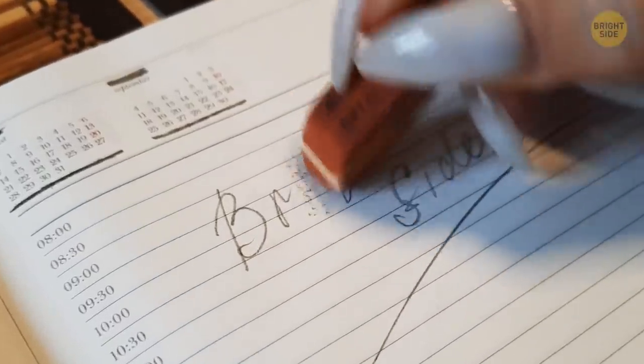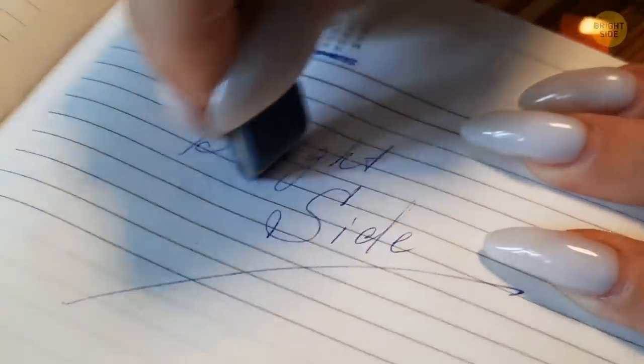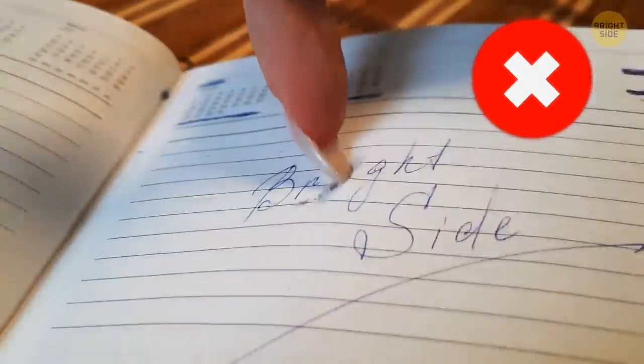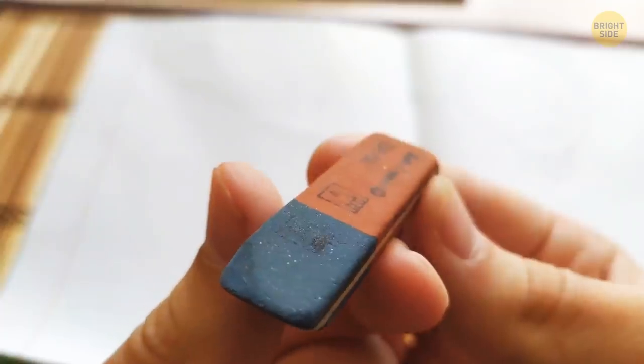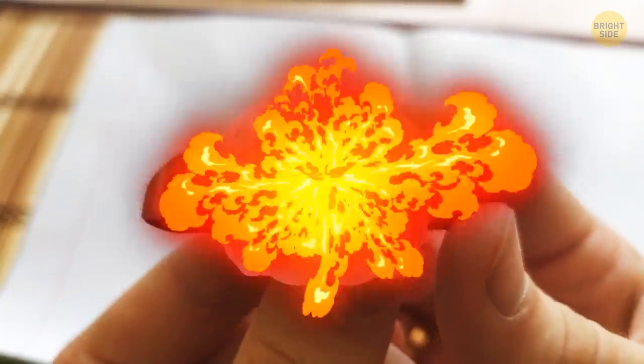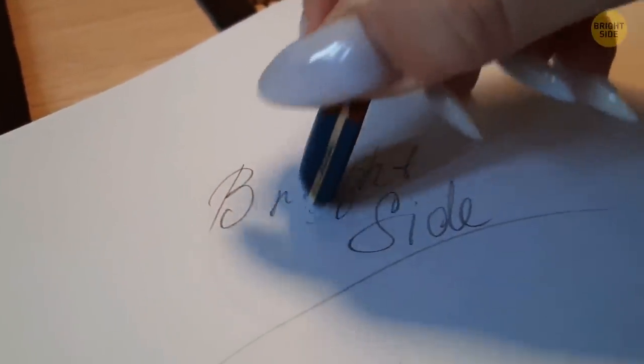Making a mistake with a pencil is easy to fix — just use the pink side. And with ink, you just flip the eraser and use the blue part, right? Wrong. The blue part is actually also for pencil. The blue side of the eraser is for erasing mistakes on thicker paper, where the softer pink side just can't get the job done.